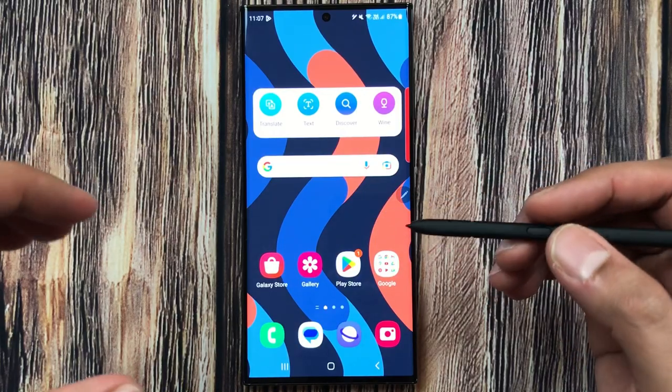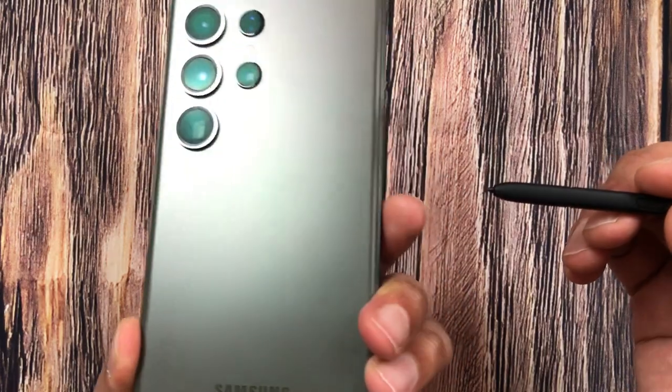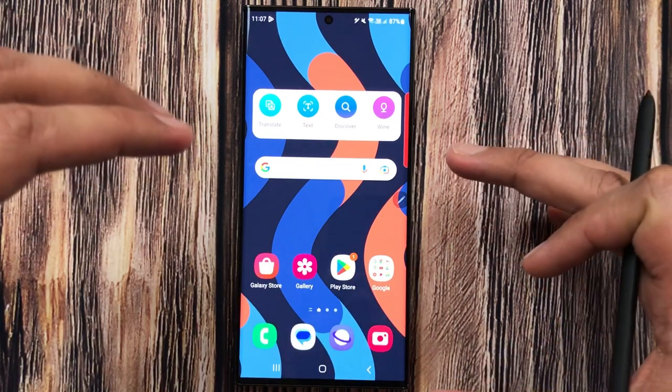Hello guys, I hope you are doing really well. Today I have with me the Samsung Galaxy S23 Ultra, and in this video I am going to talk about six tips and tricks about scanning a document on this phone.